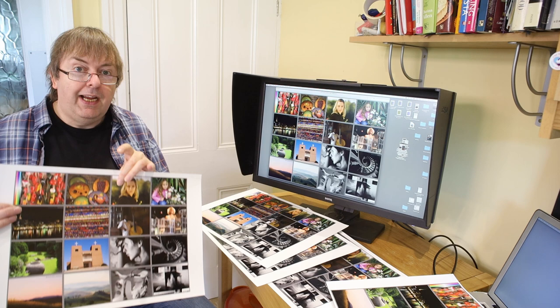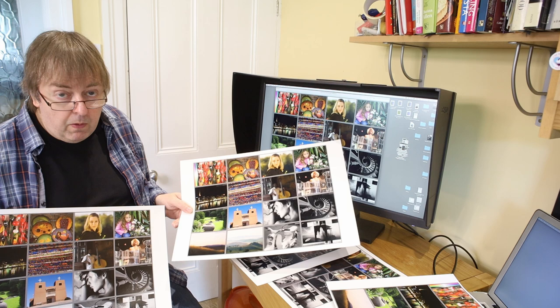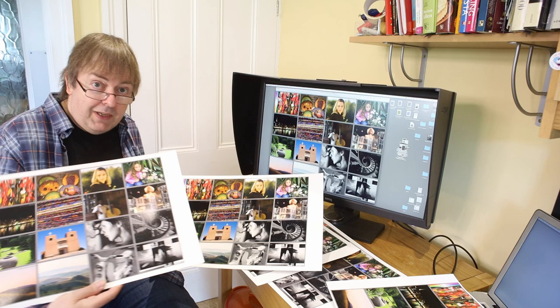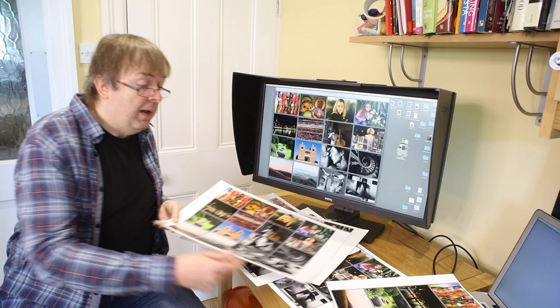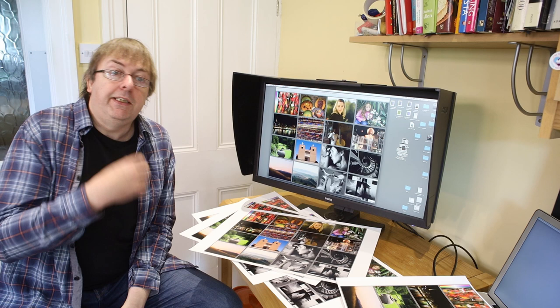Prints vary. The most obvious one — it may not be very visible here on the video — but this is on a matte art paper and this is on a lustre paper. By the feel of it, it's a Baryta style paper. I have gloss ones, I have all kinds of prints. I use this image a lot, and one advantage of picking a test image you like and using it regularly is that you get a feel for how the image should look and you get a feel for spotting mistakes.